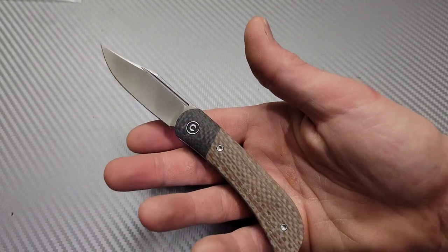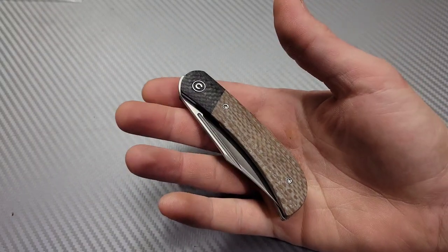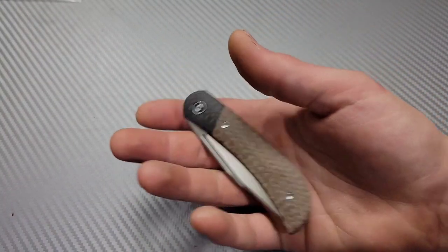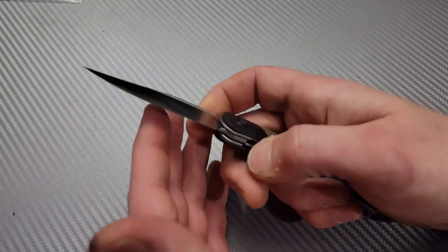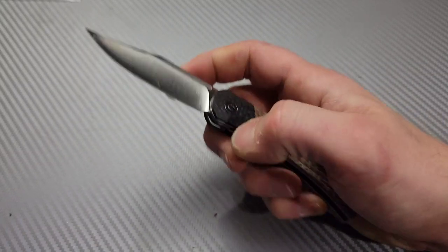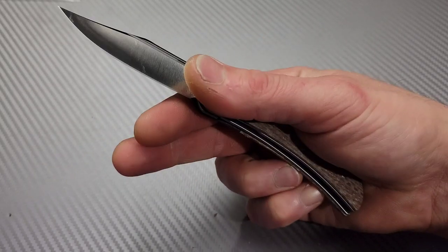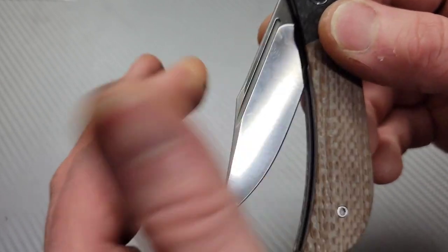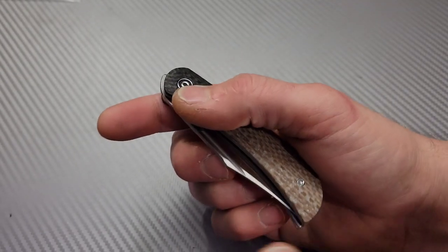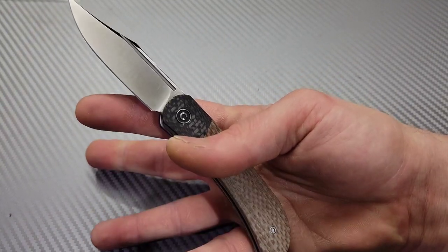The action on this knife — before we get into the cutting — the action is really good. I do have a couple of complaints that I think could have been easily dealt with, but we'll get to that in a minute. You have this nail nick, which you could easily two-hand. But it is so easy to reverse flick — incredibly easy. You could technically thumb flick it, that's how easy it is. The detent is extremely well-tuned for the reverse flick.